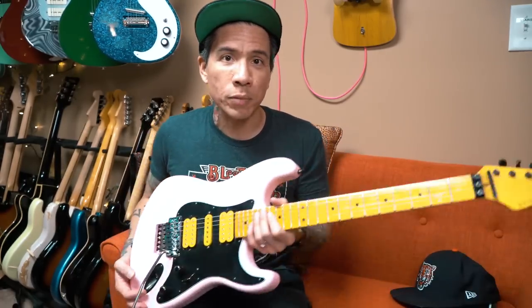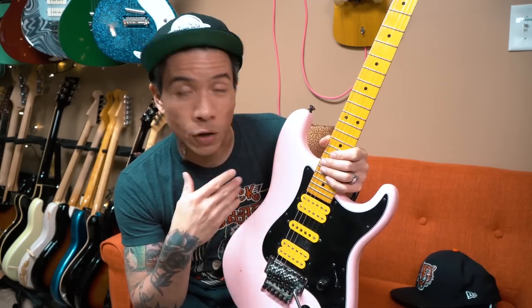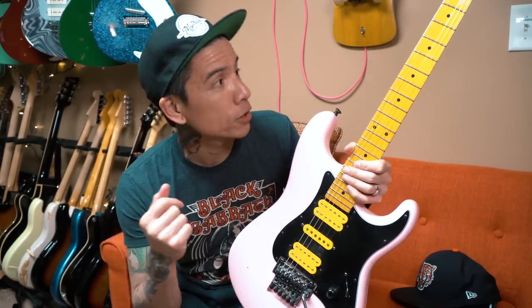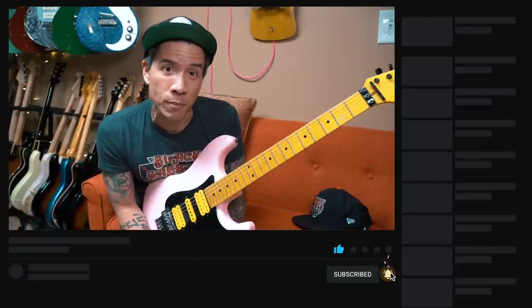All in all, I'm very happy with this upgrade — the trem, the brass block, and the springs. It does feel louder and a little bit brighter acoustically. Whether that translates when plugged into an amp with effects and a lot of gain — who knows. I hope you enjoyed this video. If you did, click that thumbs up. Leave comments or questions below. If you'd like to see more gear demos or guitar lessons, click subscribe. Thanks for watching — I'm RJ Ron Killio. See you next time.